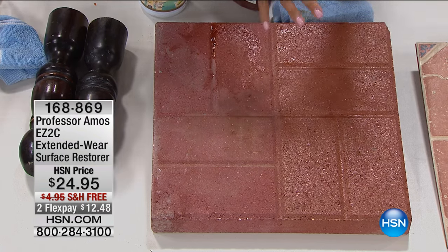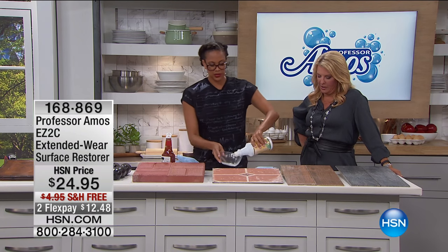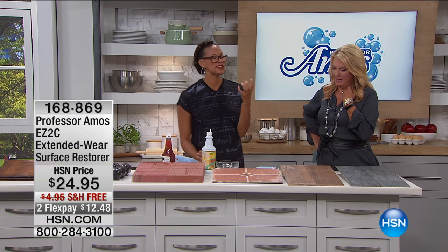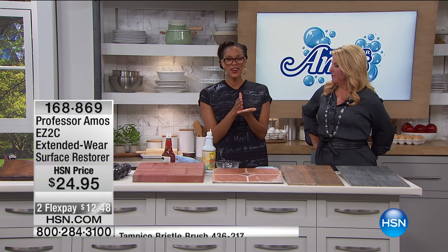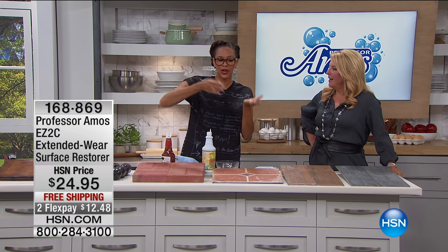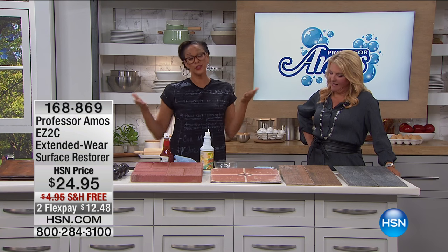I can just literally rinse the treated side off. I have an all-tile house — tile and wood. What about wood floors? Absolutely, it must be gorgeous on wood floors because it lasts. Here's the other cool thing: you can layer this. If you want it shinier, let it dry in between those coats — 45 minutes to an hour — and apply it as you'd like. You get to control the shine that you want.